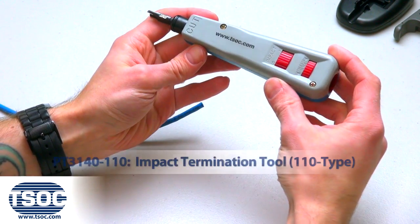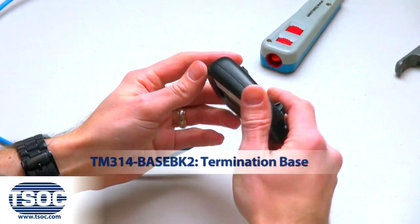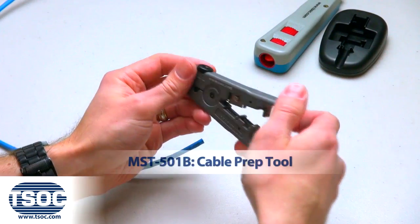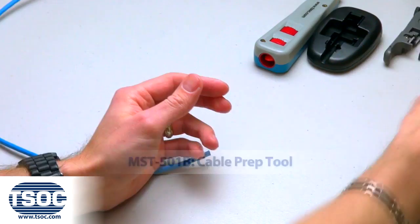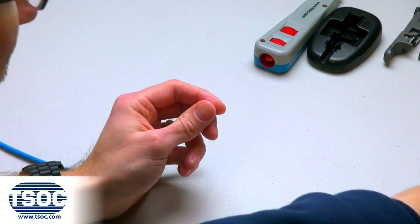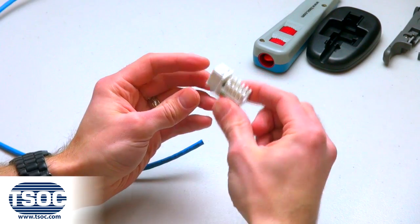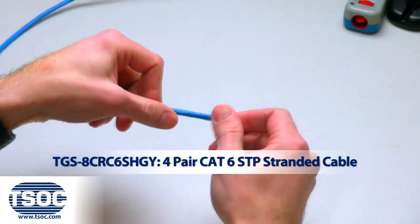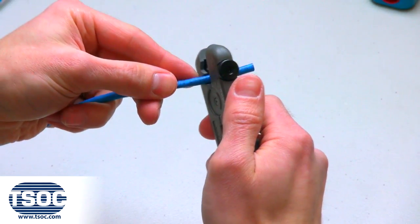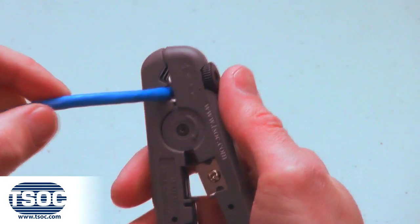Materials required: Impact termination tool, termination base, cable prep tool, side cutter, needle nose pliers, Cat6 RJ45 Keystone Module, and 4-Pair Cat6 UTP Solid Cable.